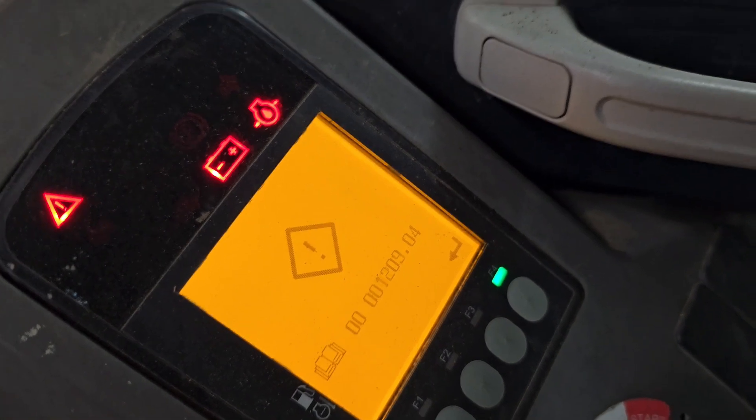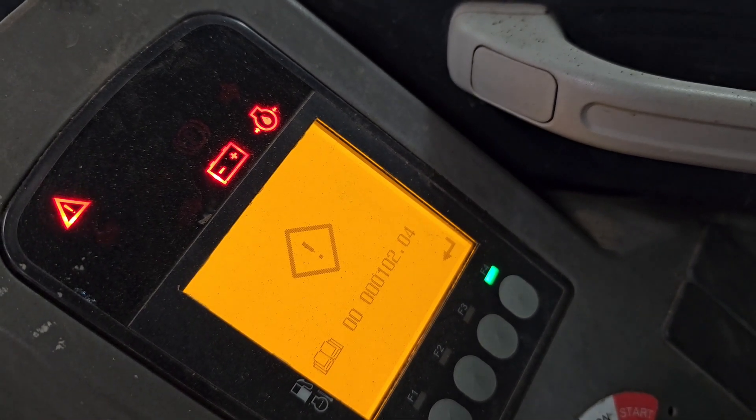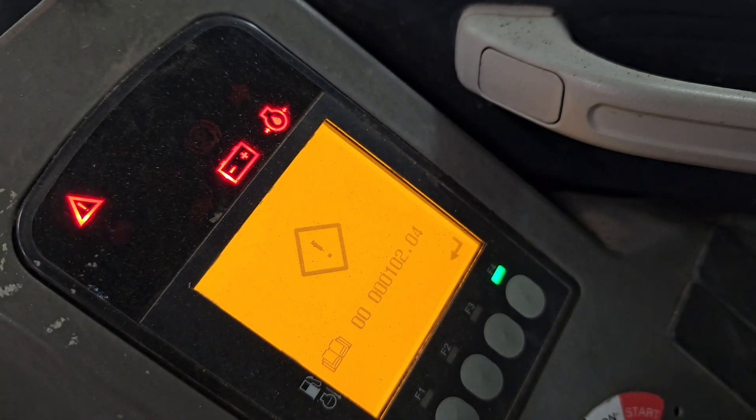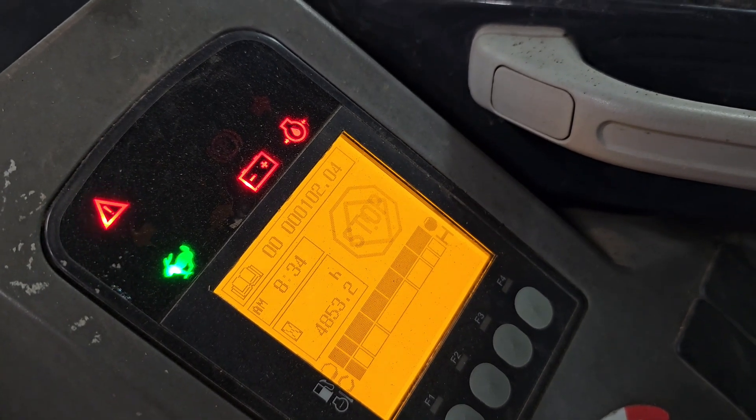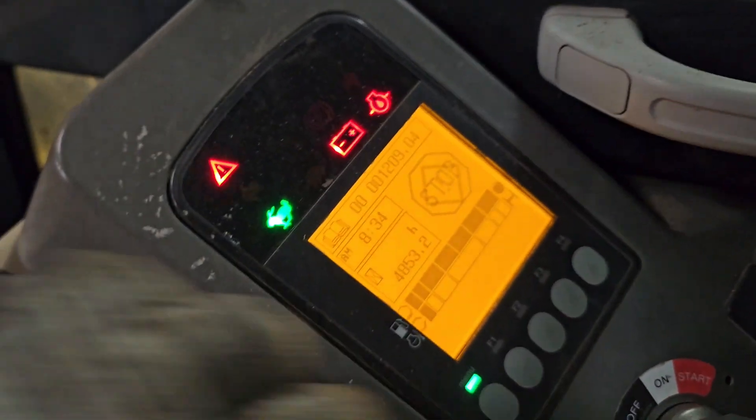If you're getting a code for exhaust pressure, that code is going to be 000102.04. It's going to be freaking out, telling you to stop. We'll turn that off and get rid of the noise.